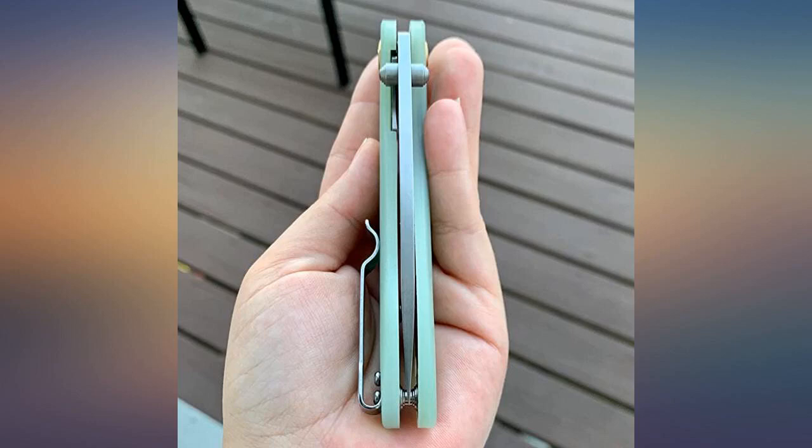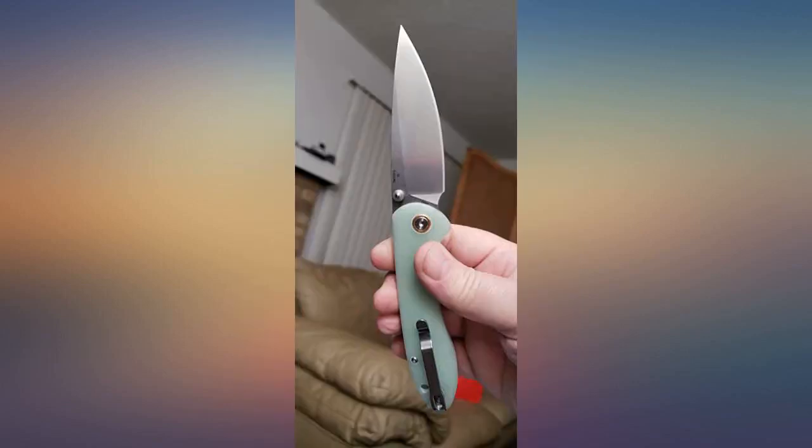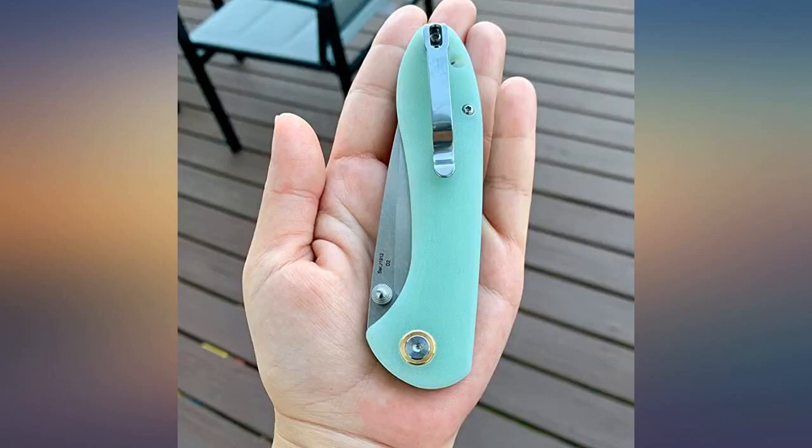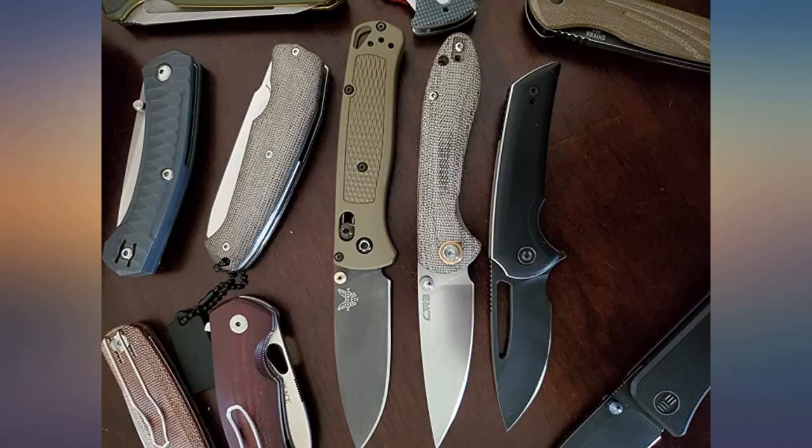It's extremely easy to sharpen. The blade shape is so nice — it flips open beautifully and also drops closed with zero resistance. This knife does not look or feel like a budget knife; it feels more like a $100 knife. The jade scales are amazing.